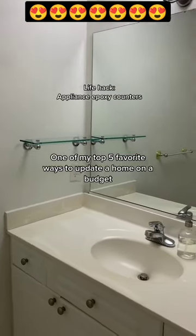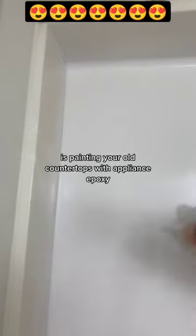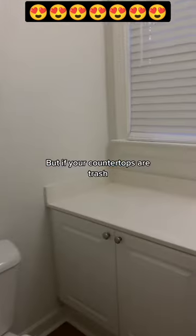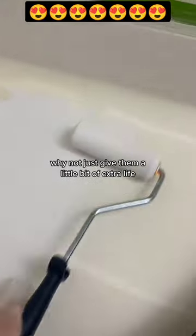One of my top five favorite ways to update a home on a budget is painting your old countertops with appliance epoxy. I personally wouldn't recommend this if you have actually nice countertops, but if your countertops are trash and you would literally just be ripping them up and throwing them out anyway, why not just give them a little bit of extra life?